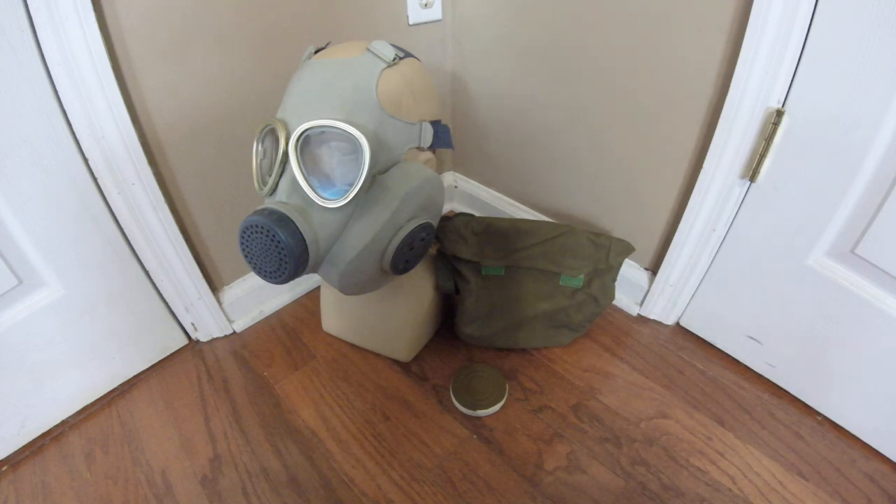Hey everyone, Duke Nuke3D here with another mask review in my collection. Today I have a mask that you've probably all seen in one form or another — the Chinese People's Liberation Army Type 65 Gas Mask, otherwise occasionally known as the FMJ-03.